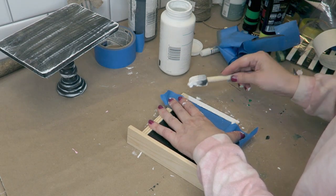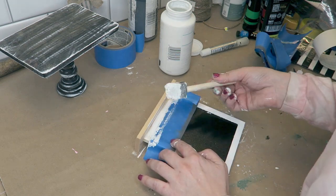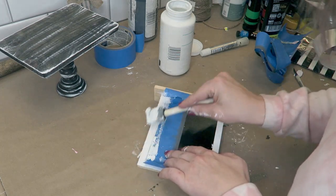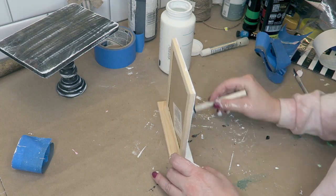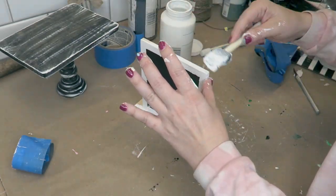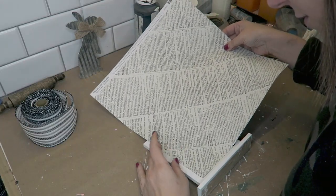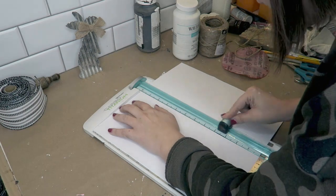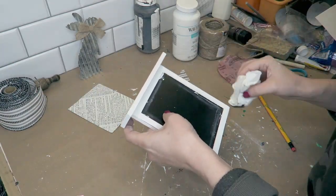For this project, this is another simple, easy one — also from the Dollar Tree. This is one of those cute little framed chalkboard stands. I love using these because they stand up on their own, and they're now $1.25 but still super cheap. I stayed with my white theme for this video and just painted the outer edges with a layer of white chalk paint. I didn't worry about getting paint on the black chalkboard part because I'm just going to be putting some scrapbook paper over it — so I measured it out and used my cutting cutter to cut out a piece.